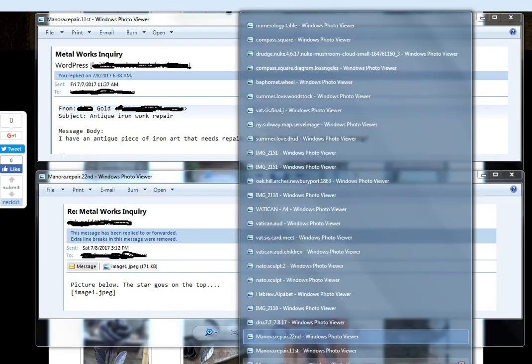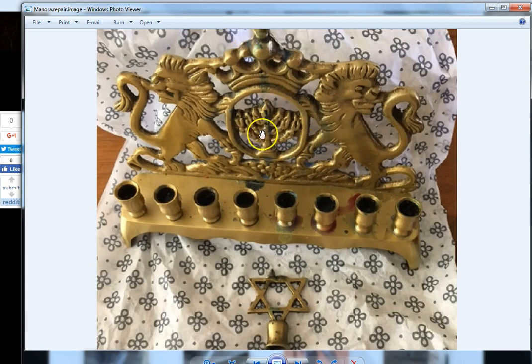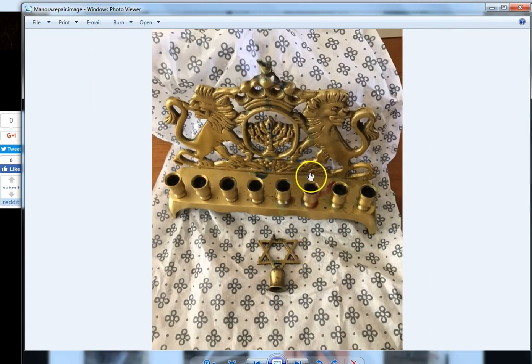Folks, this is just beyond supernatural. It's a bronze or brass menorah with the double-headed lion and the ninth holder — the Star of David — broken off. There is so much to say about this image right here, I can't even begin to tell you.